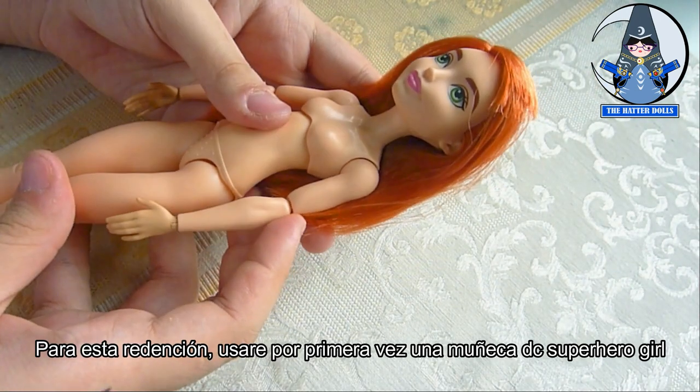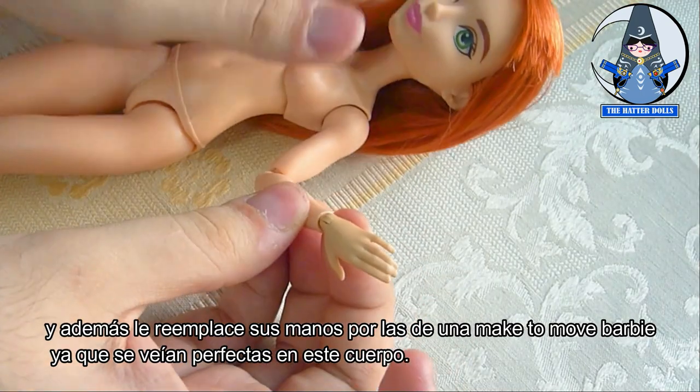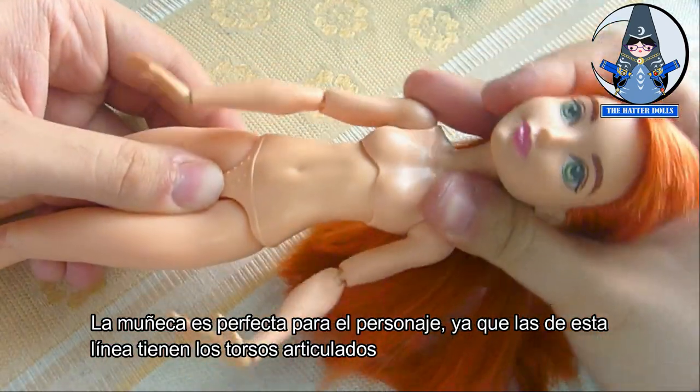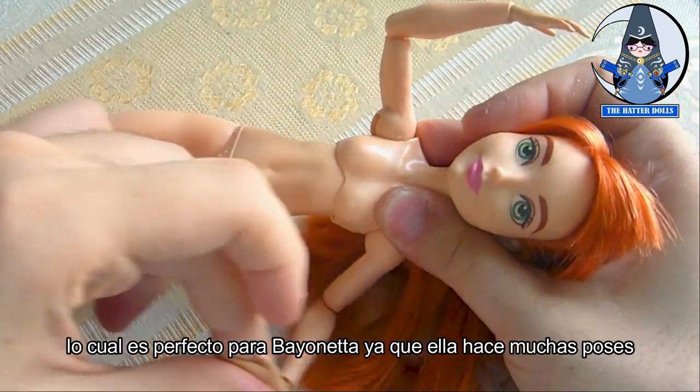For this redemption, I will use a Disney superhero girl doll for the first time, and I will also replace her hands with these made-to-move Barbie hands since they look perfect on this body. This doll is perfect for the character, as these lines have articulated torsos, which is perfect for Bayonetta as she does a lot of poses.